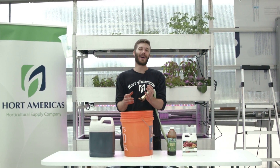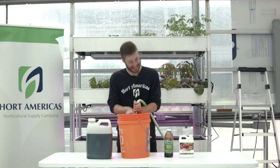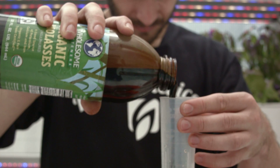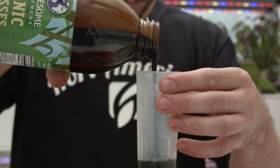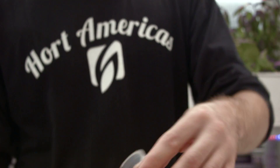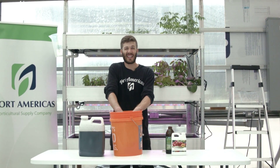Start by filling up your five-gallon bucket to prepare the inoculant. Then add one ounce of organic molasses and mix it in real nice.